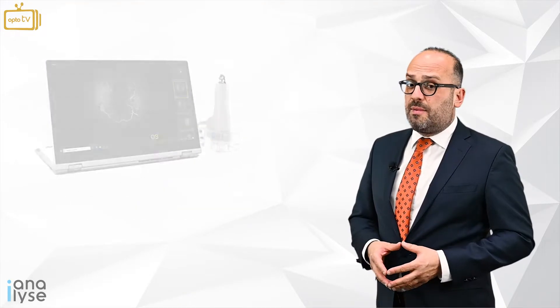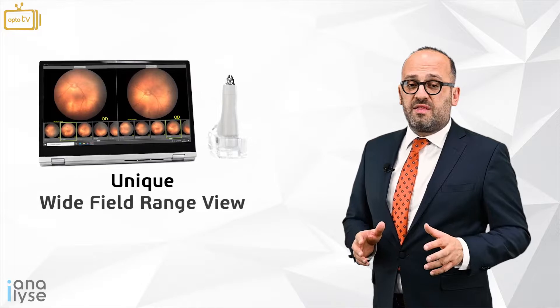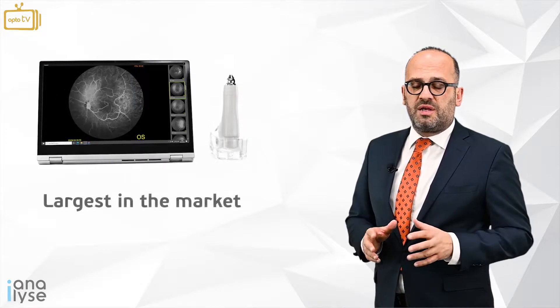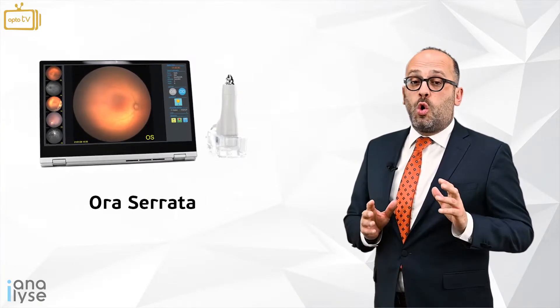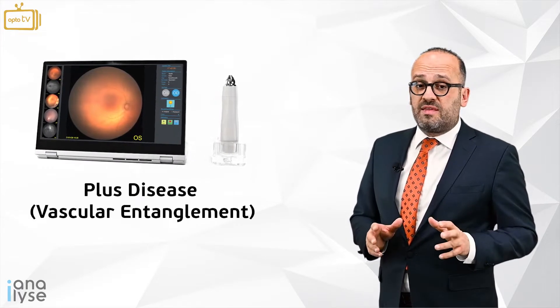The Neocam SW8000 offers a unique wide range view of 135 to 144 degrees, the largest in the market among all ROP camera manufacturers. The operator has the opportunity to see clearly the ora serrata and have clear images in PLUS disease cases.